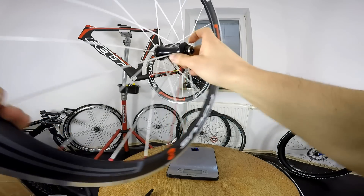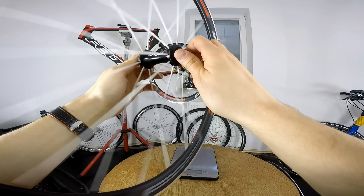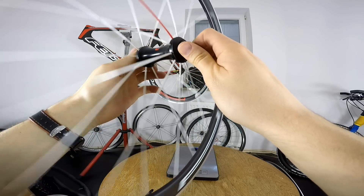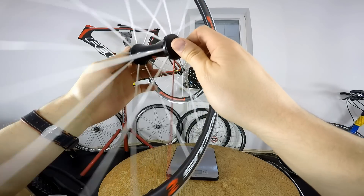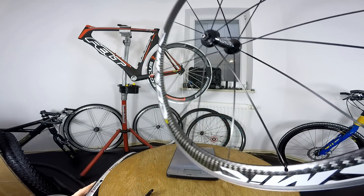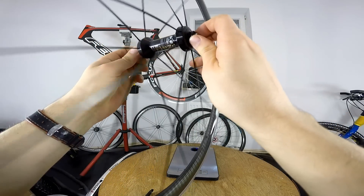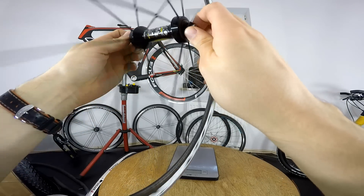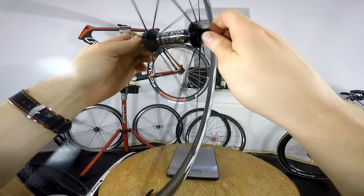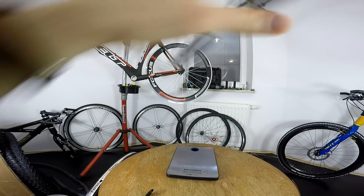In terms of bearings, the Focus bearings are super smooth — cartridge bearings that just spin like crazy. The Mavic is a used wheel so we should give it some credit, but I do feel some friction there. It's fine, no rubbing or anything, but not as smooth as the Focus.